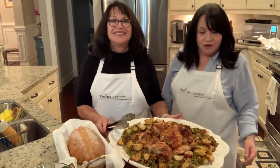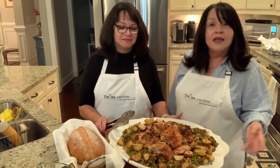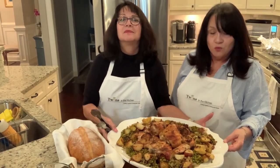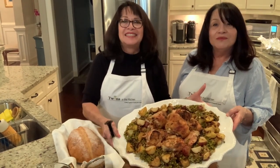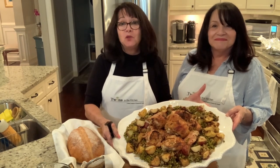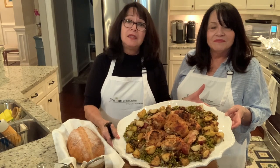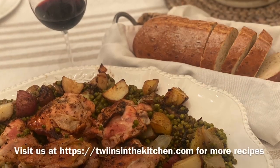Here's our platter with the chicken in the middle — we plated it up and we're ready to serve dinner! We hope you enjoy it; it smells wonderful, absolutely amazing. If you do try this recipe please let us know what you think!